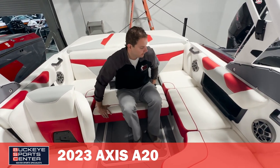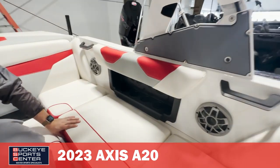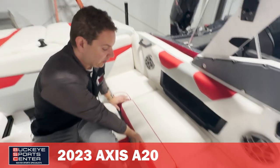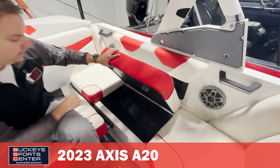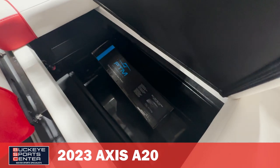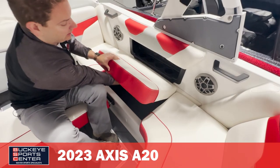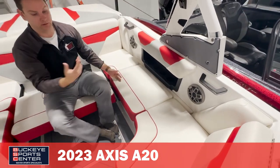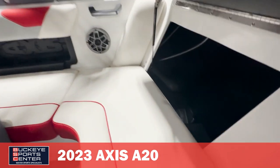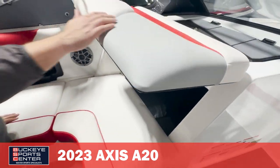We've got the recessed cup holder setups — four cup holders on each side, simple and out of the way. When we open up the storage compartments, one thing I always like to point out is that this is carpet-free storage, so you can put wet stuff in there. Other companies are still using carpet in their storage compartments, even on boats that cost considerably more than this one. Then we've got a nice observer seat with a large storage compartment for your bigger gear, and that's also where your amplifiers are located.